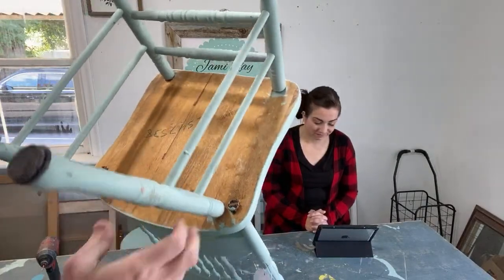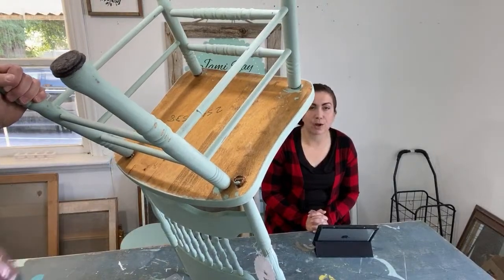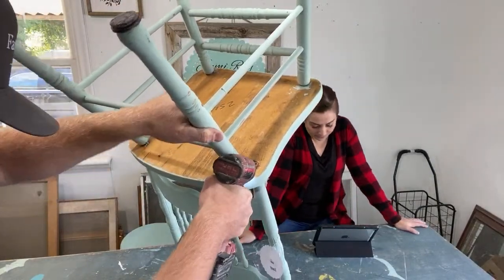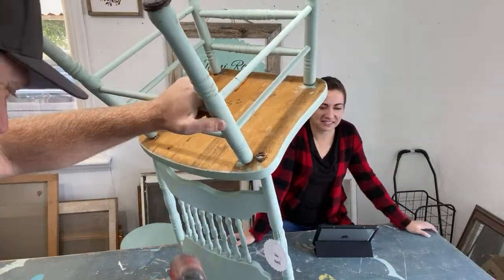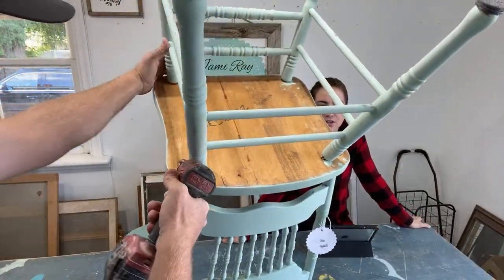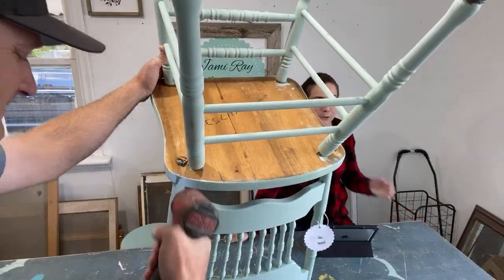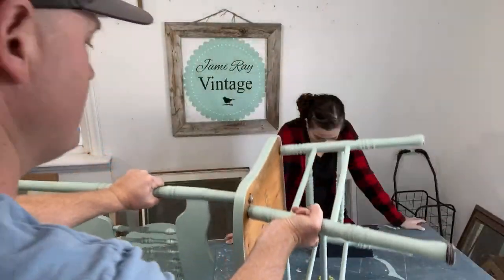Heidi says she's watching and is wearing her Farmhouse 1917 shirt. Farmhouse 1917 is what we named our place — we're working on the offset. She also says I look good, thanks Heidi! The black t-shirt is kind of like distressing is for furniture — black t-shirts hide a multitude of sins. Gotta grab a hammer and see if we can knock that seat out.